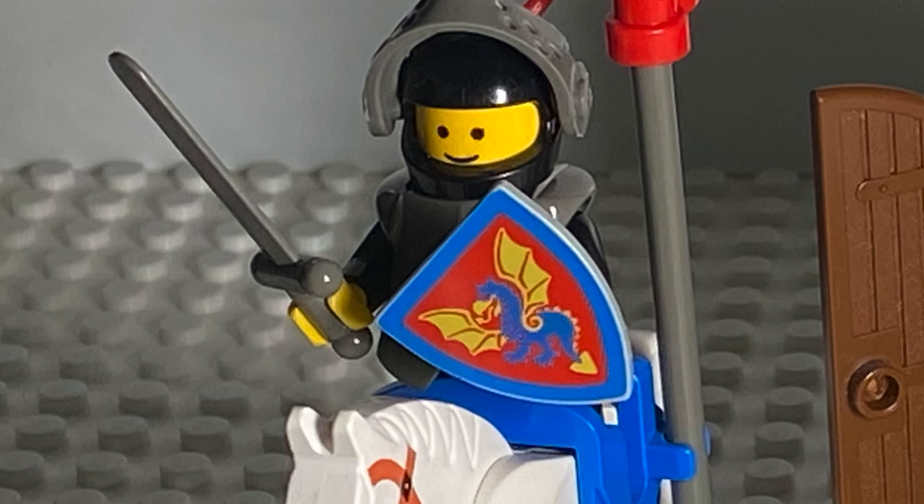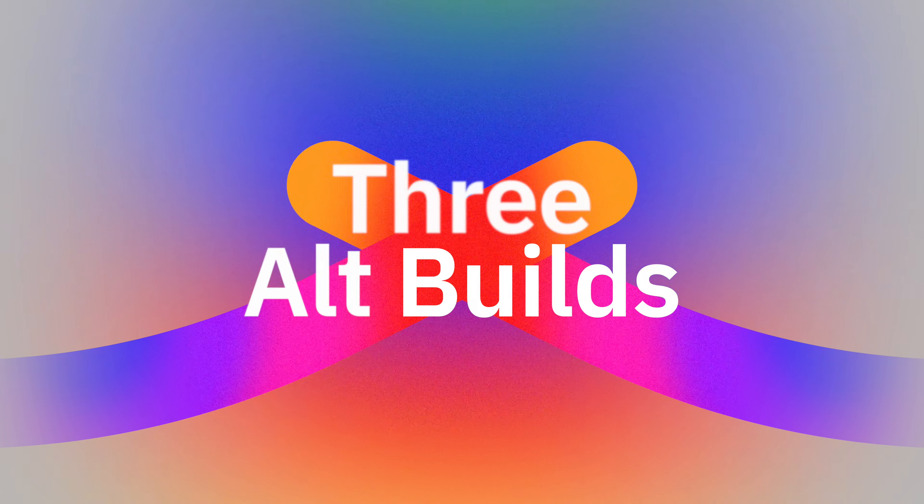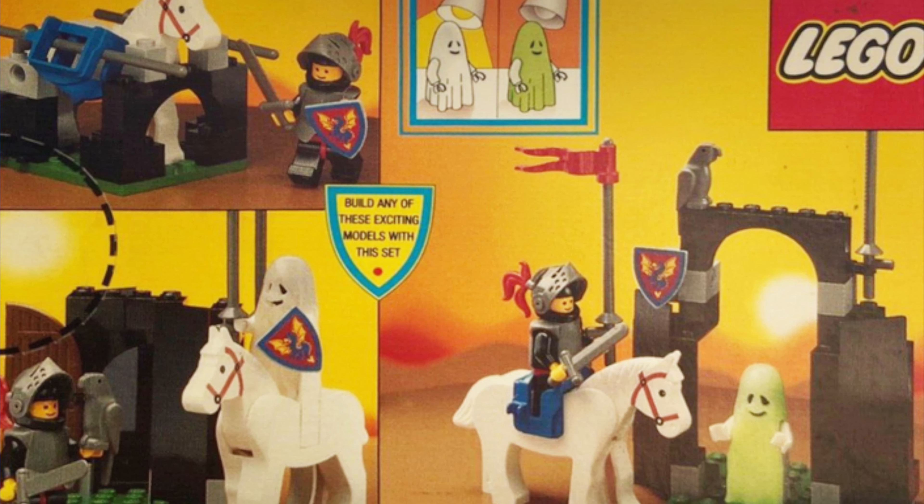Beautiful little set, and with that special ghost. On the back of this fairly small box, there are three alt builds.